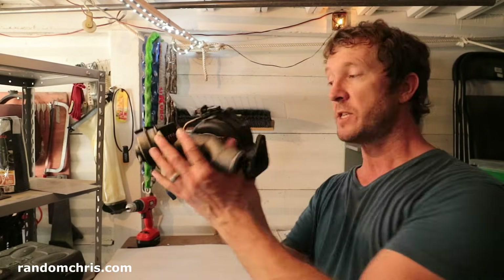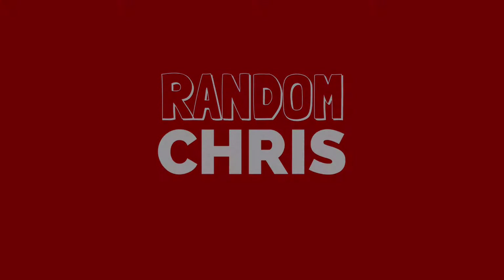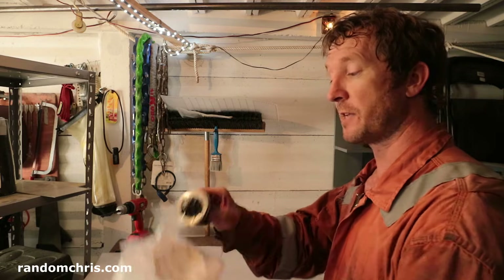Hello, in this video you and I are going to repair this unserviceable turbo. All we need to do this is a new core or cartridge. These are very easy to find online and they're nice and cheap.